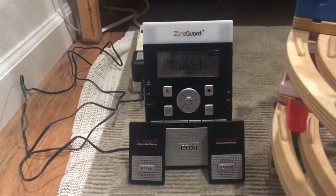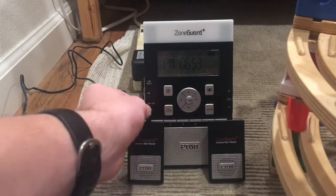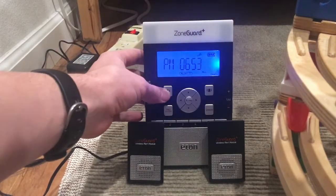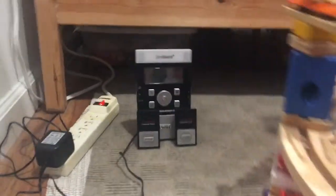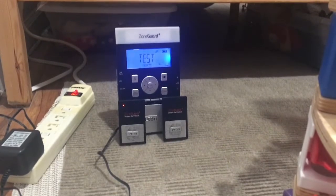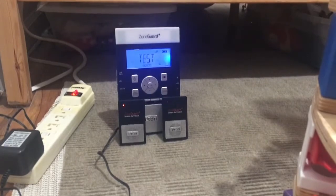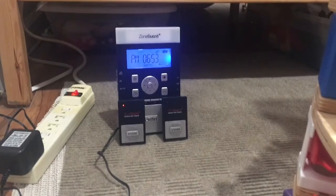We are going to first test out the wireless alert modules. I think we're going to use this button — it's going to be loud. The stand fell again; the stand keeps falling off this thing. Anyway, I'm going to be testing the Eton Zone Guard modules. Yeah, that was the test portion — both of them went off.